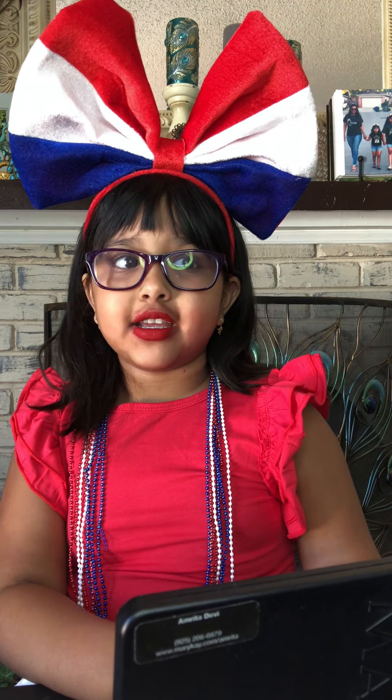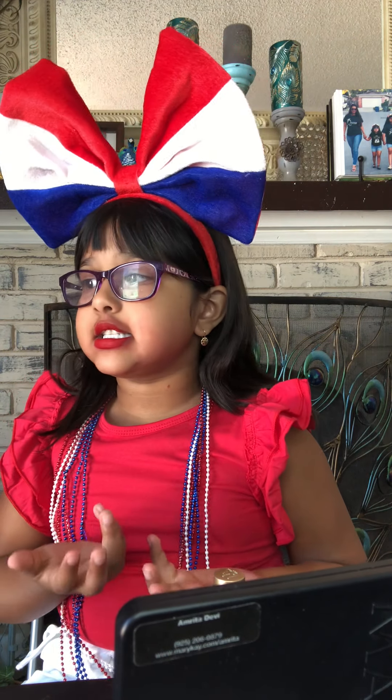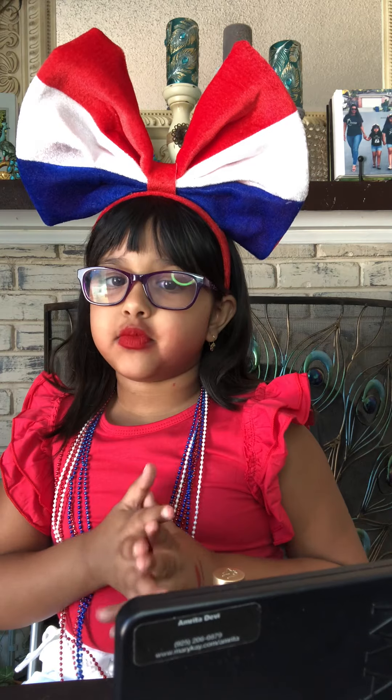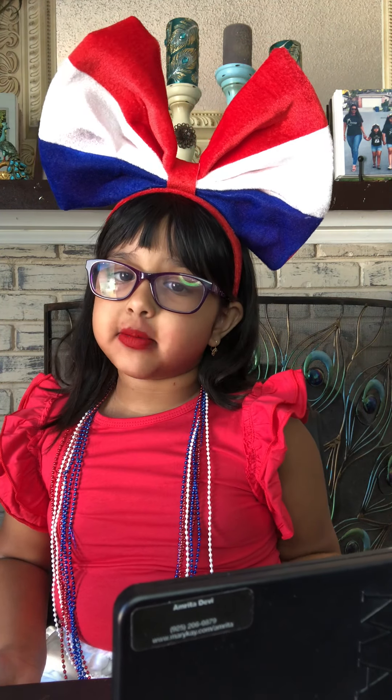Okay, how do I look? Happy 4th of July! I hope you stay safe out there and please wear a mask. I hope you enjoyed my video — please like, subscribe, and hit the bell button. Leave a comment below on Facebook.